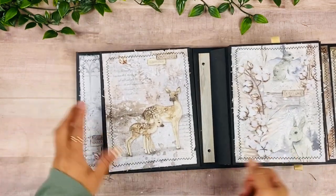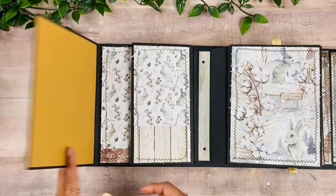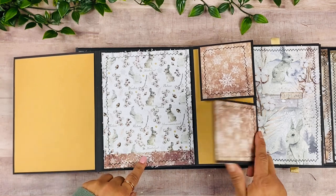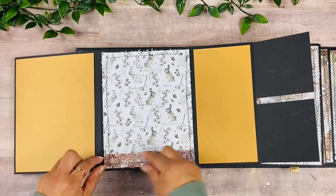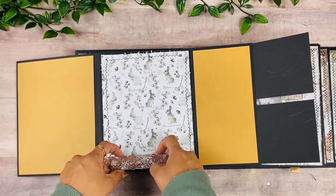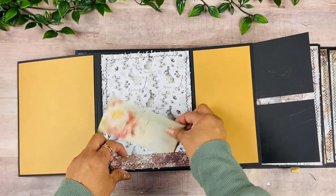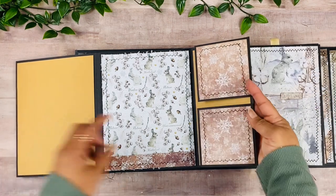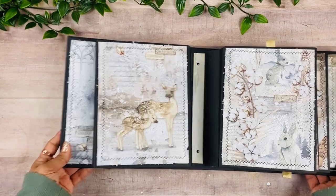That one goes right there, then we close up — and that is the first page. On the back, again the beautiful paper and the stitching, the distressing — I absolutely love how this turned out. A little bit of collage in here, and then this opens up and opens up. Here's a piece of scrap, and I added a little piece at the bottom left open so it can be a little tuck spot. There are two little spaces for pictures.